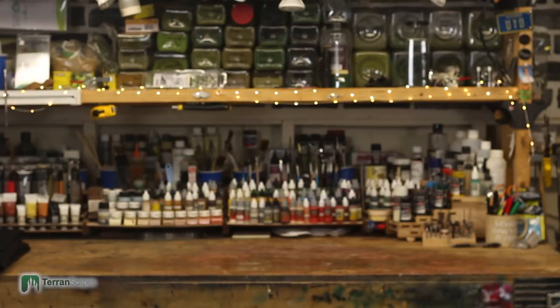Hi. Welcome back to another Terranscapes video. I'm Mike, and I'll be your guide today. We have a special guest who doesn't really like to be picked up. This is Simon. Hi, Simon.